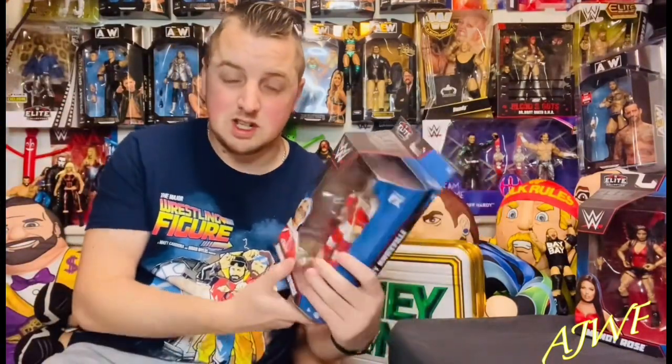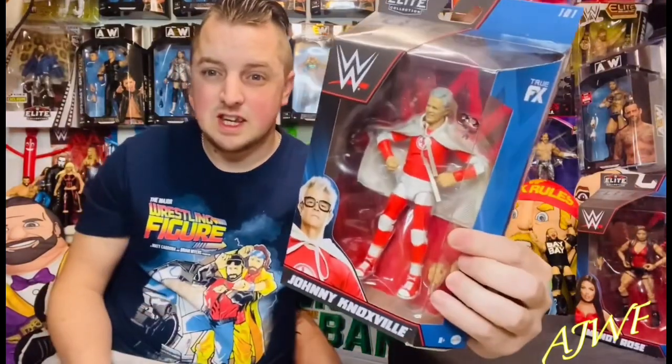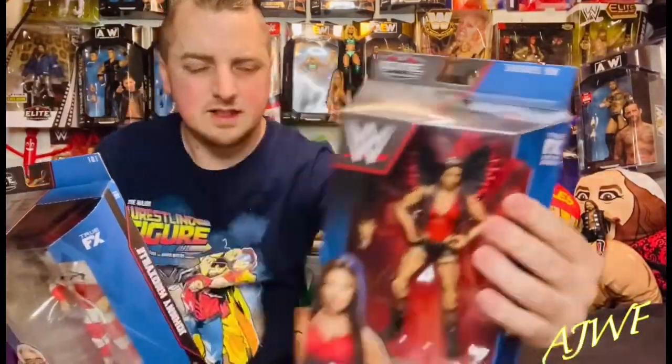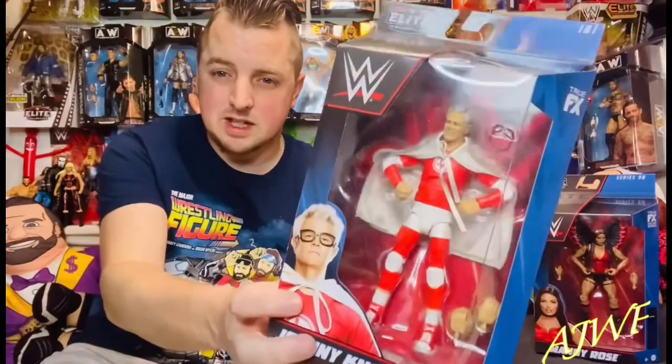Let's get this one from Smith's — it is Mr. Elite, what is it, Elite 101? There you go, it's Johnny Knoxville. I'm just noticing we've got Mandy Rose here, that was in the other unboxing video. We've got series 98 on the top there and now they're just going down to 101 in the top corner — they're saving a bit of ink, Mattel, so well played.